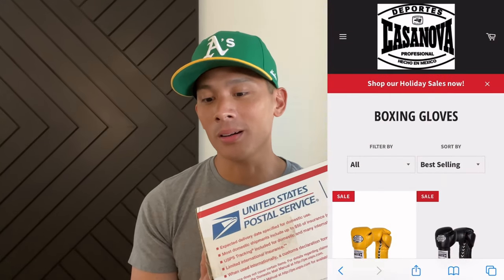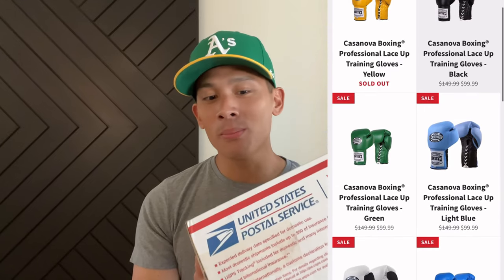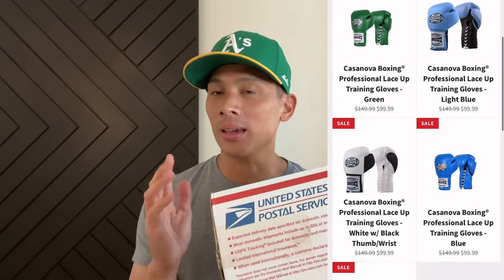Hey guys, Carlo here and today I'm doing an unboxing and first look on a quite controversial pair of boxing gloves, to say the least — the Casanova boxing gloves by Pro Boxing Equipment.